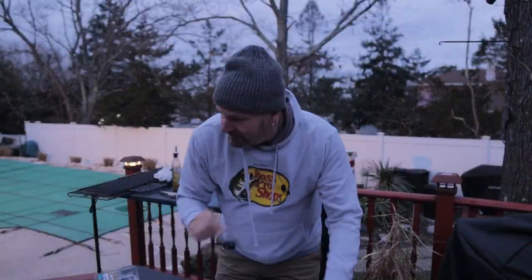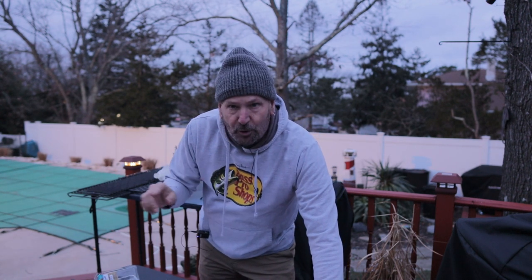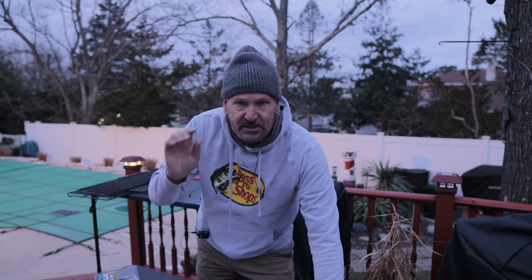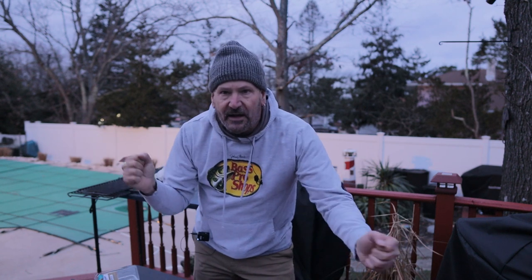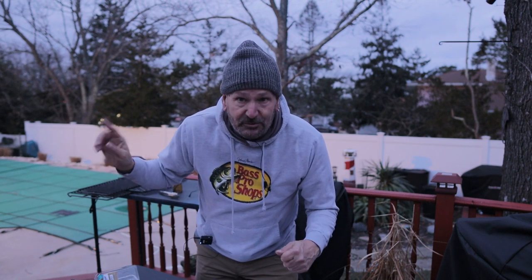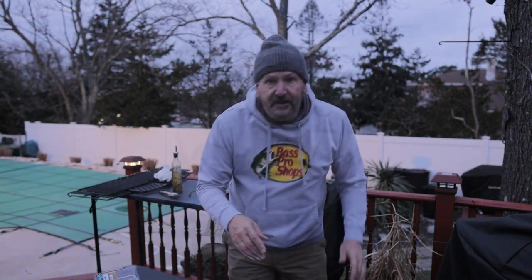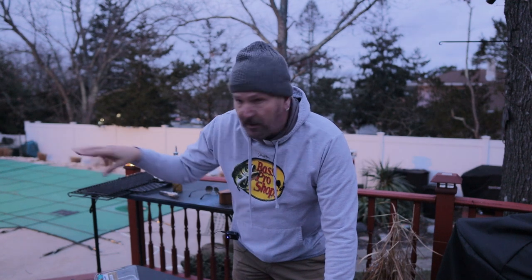I just kind of left the cameras running and I hope that came across on film — just how much fun that was, going back and forth working that flat top, trying to control the temps. I dug the whole thing from start to finish. This Pit Boss 1600 is going to be fun. I had that hot spot to contend with where I seared before the flip.